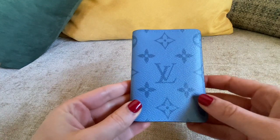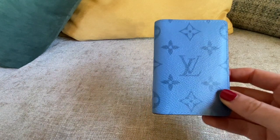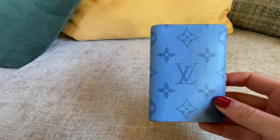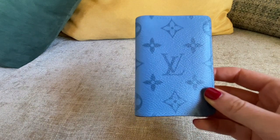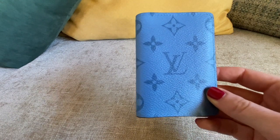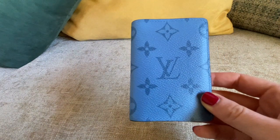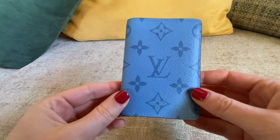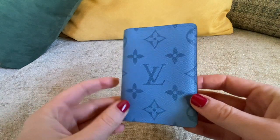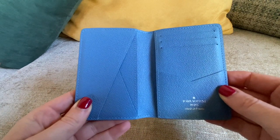I think this one is great for summer. I really like the azure print and it's great even for the smallest bag you have. It can fit a Chanel mini rectangular flap, a Chanel mini flap, and also a nano bag from Louis Vuitton. It's really a great item.